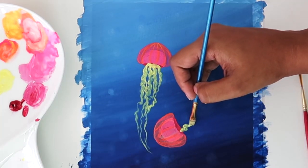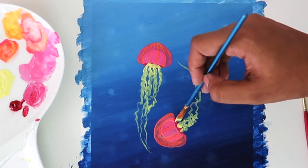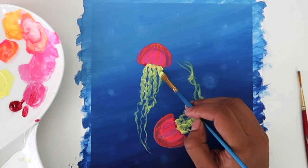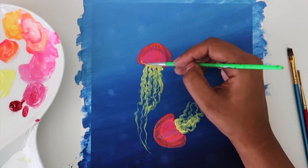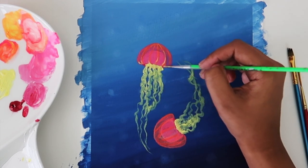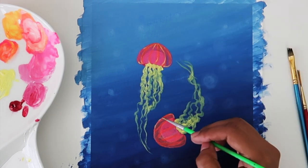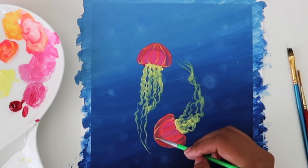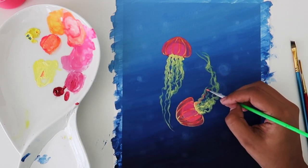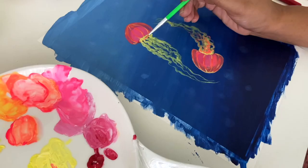I'm repeating the same for the second jellyfish. Using the same yellow, let's give some highlights to the bell hood so that it gets some volume. Now let's paint a few orange oral arms — it's funny to say that, but that's what they're called. This time we'll make them shorter, just to add some more volume and color.